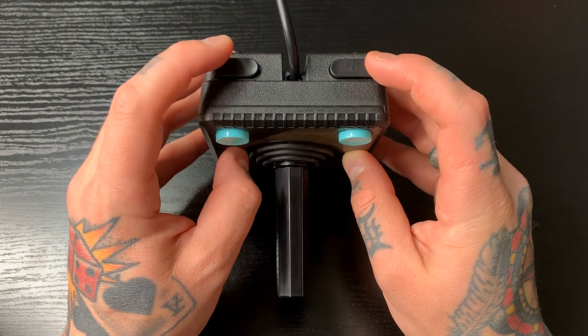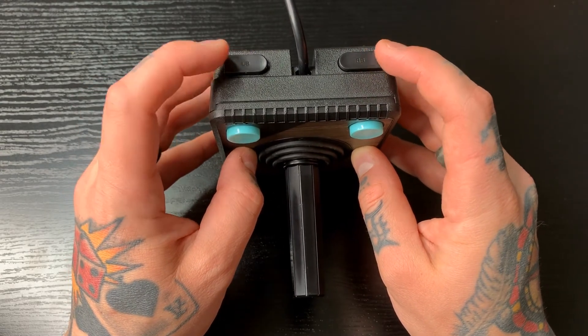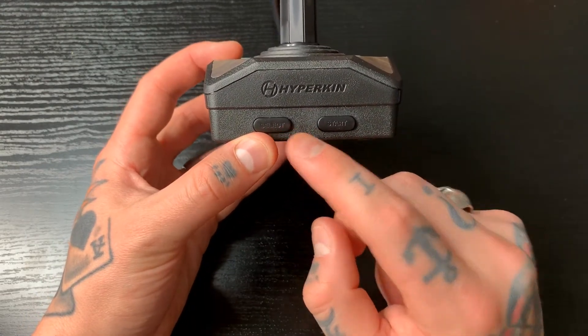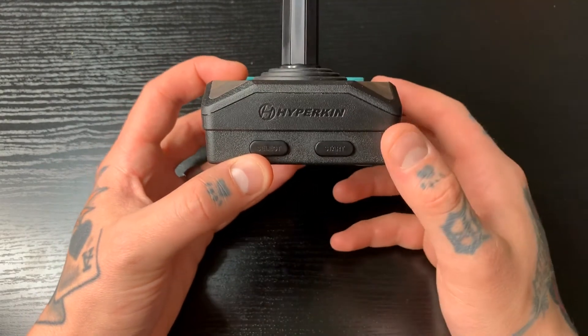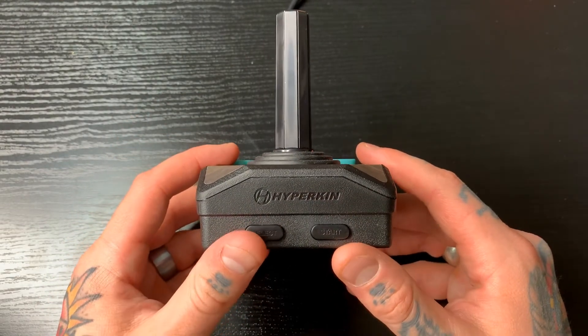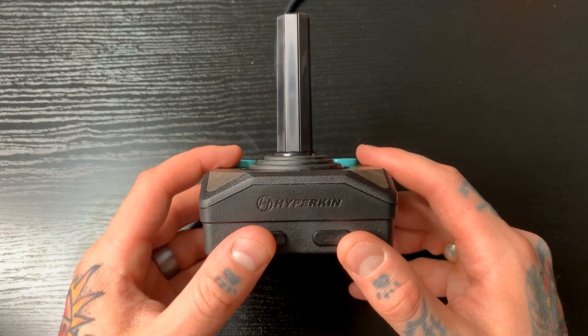Also at the top you'll notice we have some shoulder buttons, which is really nice. Down at the bottom, right below the Hyperkin logo, we also have our start and select buttons. We can use these in RetroPie, which is great because we can assign our hotkey function to select, and then we would just hit both of these together in order to exit ROMs.